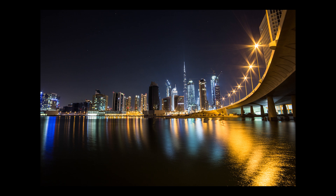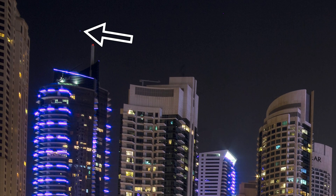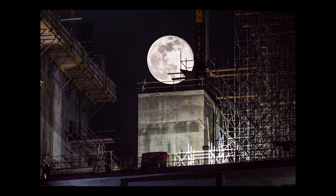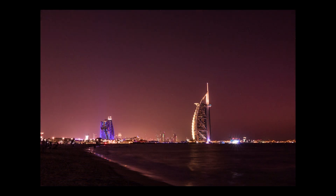If you're at a Bortle 9 location you won't be able to see many stars at all. You might be able to see the odd planet and at the right time of the month the moon, but nothing more than that. This tends to be the rating given to city locations and places where there is a lot of light being emitted, bleaching out those stars.